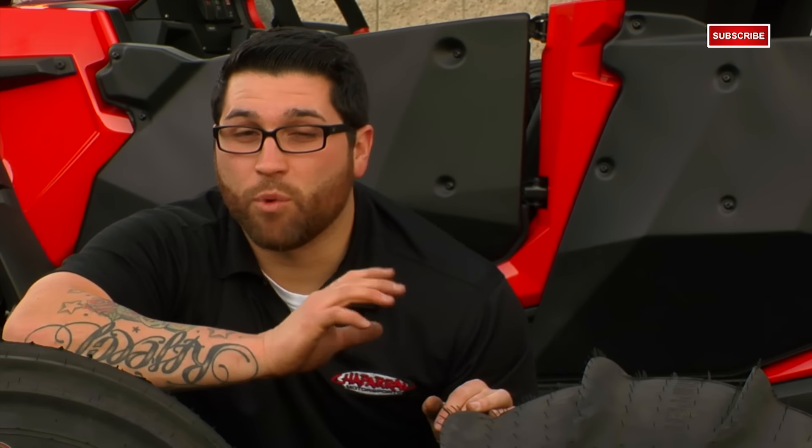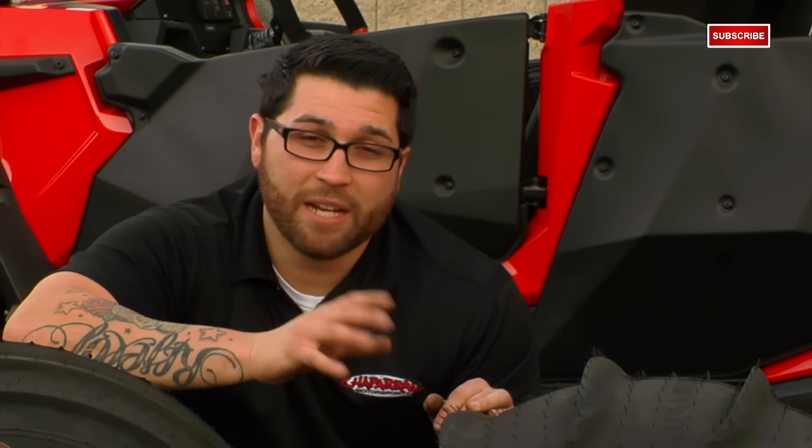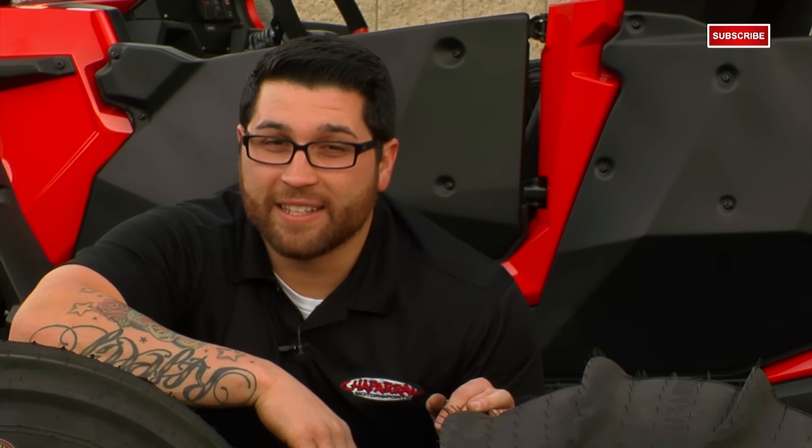Now let's go get some feedback from one of our very own that's had some hands-on experience with the Kanadi Mongrels like I had mentioned before. We're going to talk to Andy, our sales manager, who has had 35 years of riding experience, 15 of which have been at a professional level, and he's been here at Chaparral for 9 years. He opted to throw a set of these tires on for good reason.